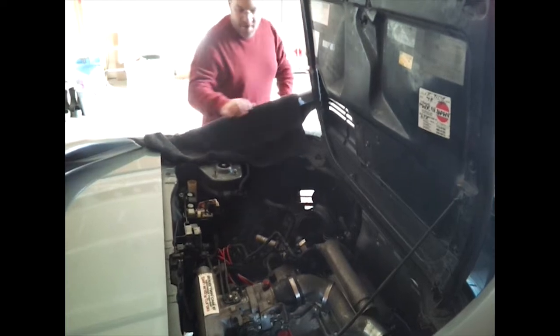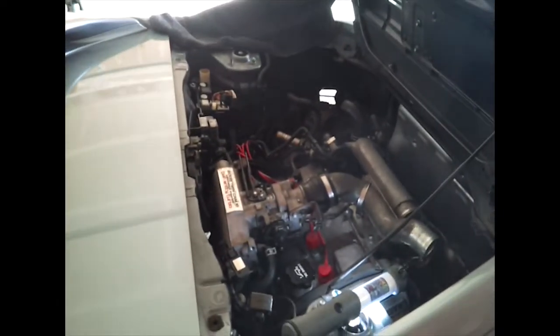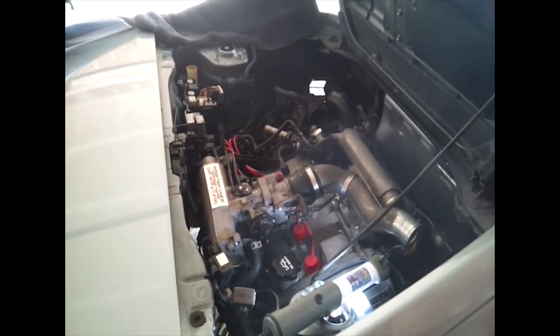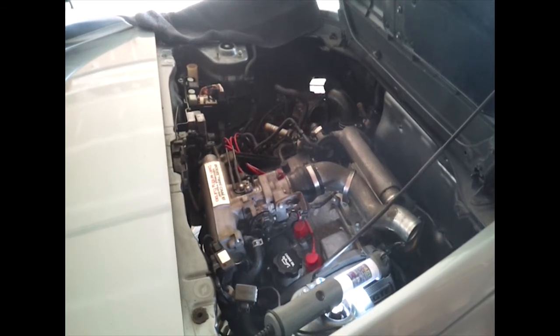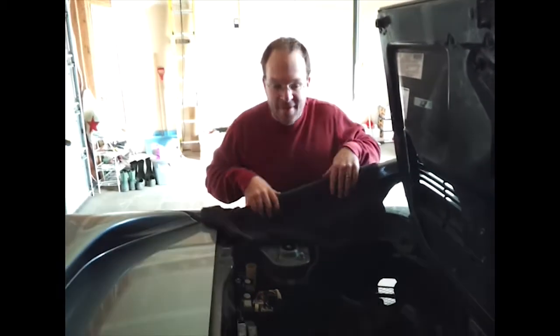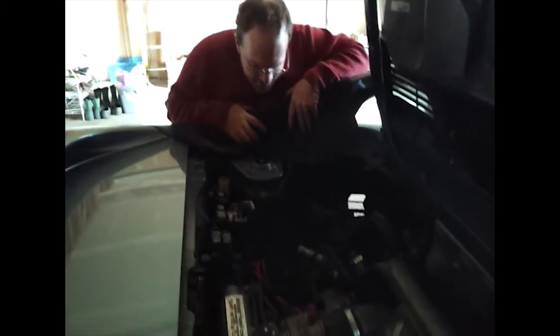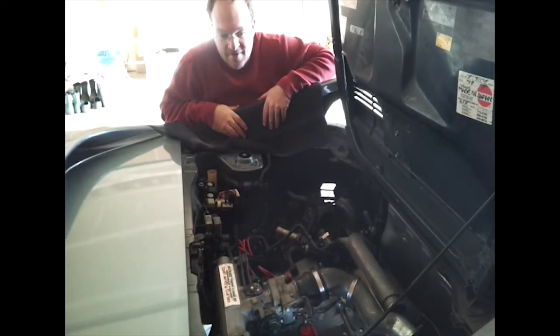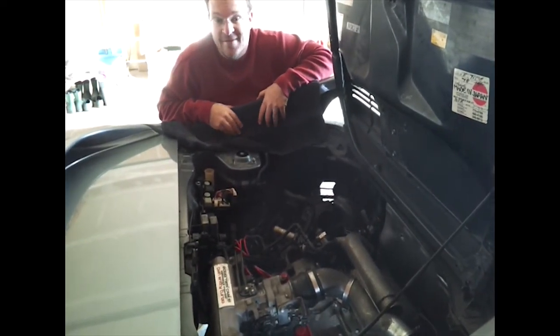So anyway, I thought I would give this a try. And just like that it has come to life — it idles nicely and it has good compression numbers, and it's not smoking or anything, so that means the engine is probably in pretty good condition.